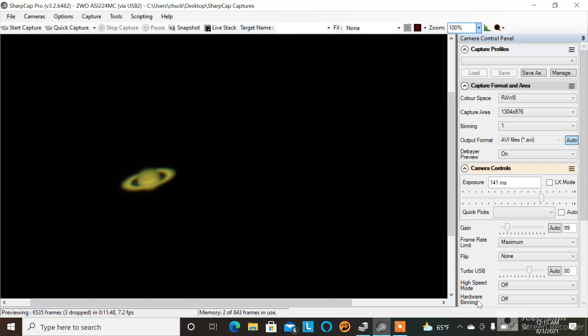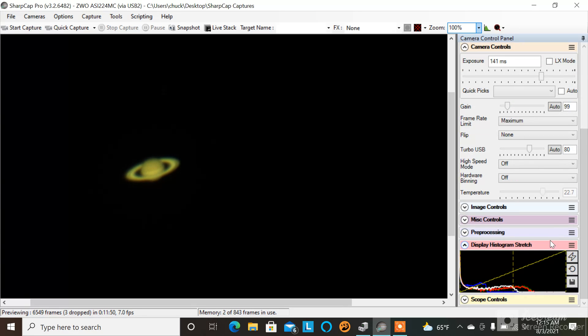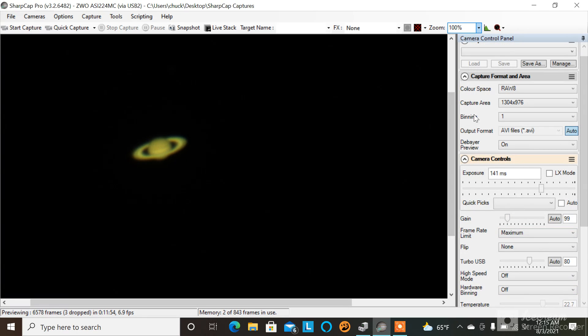Here are all my settings on the right if you wanted to see those. I didn't play around with the histogram. You can see how it keeps tracking upward — it's driving me crazy.